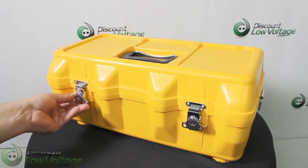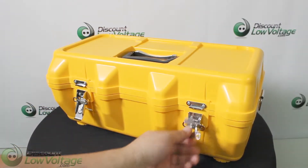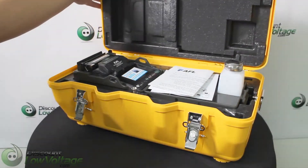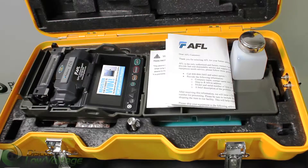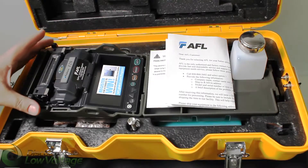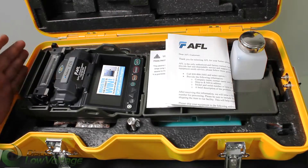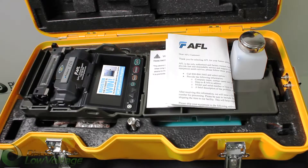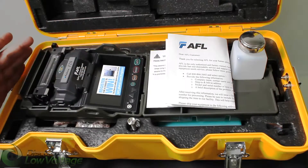Let's go ahead and crack it open. So of course you have your 12S Fusion Splicer. Now this is the world's smallest splicer, and it's got some other features where it's fully ruggedized for shock, moisture, and dust resistance. And if you notice, it also has a pretty huge screen.